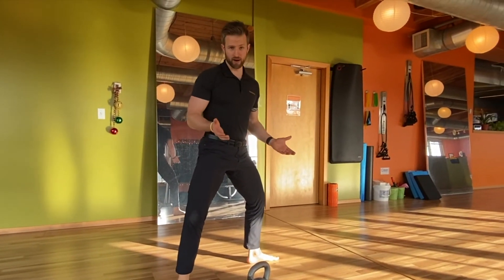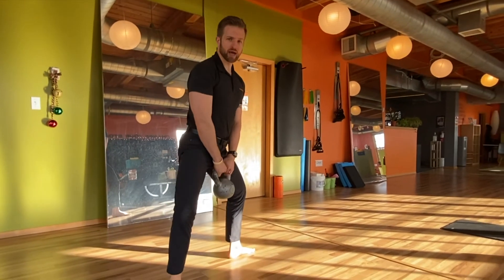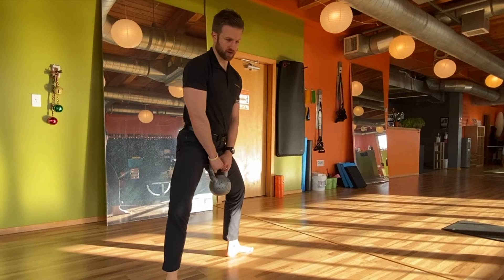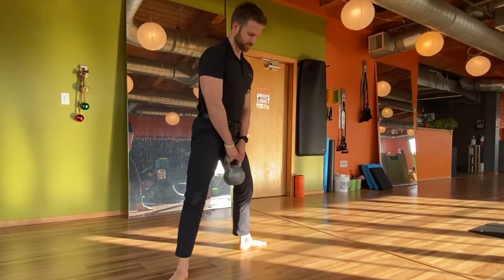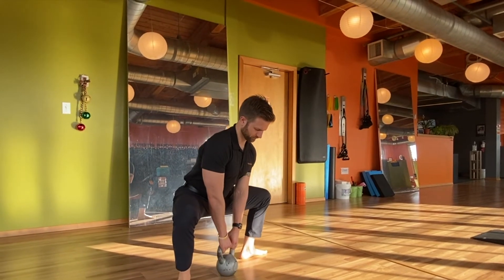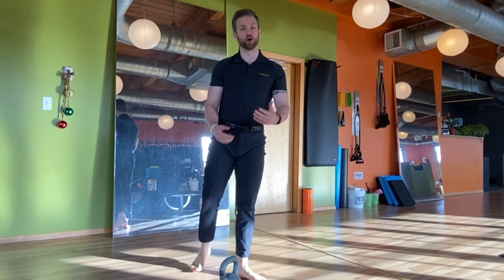When you go really wide with your feet turned out, it might throw you off balance. To help, grab a weight — it doesn't have to be super heavy, just something to counterbalance you. Then squat from there, really loading and lengthening those muscles simultaneously. It's a great exercise for hip mobility.